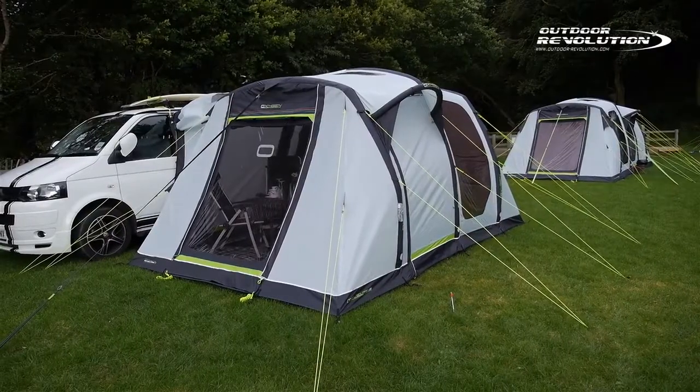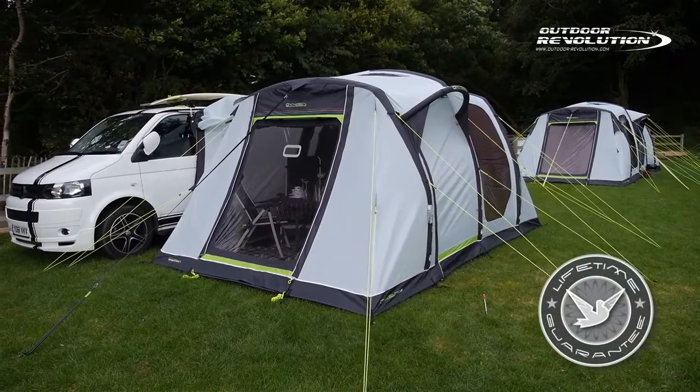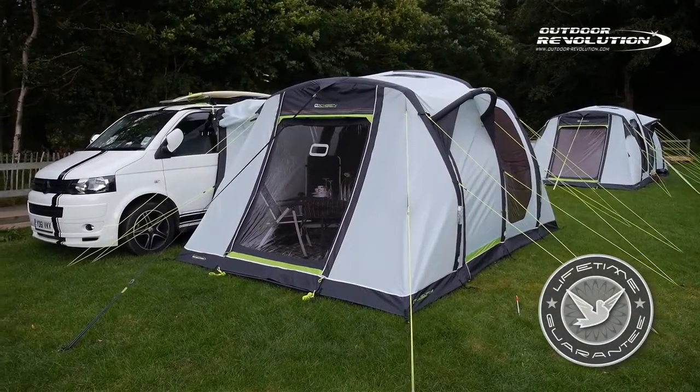Outdoor Revolution are so confident in this product that they will provide a lifetime guarantee for the tube to give additional peace of mind.